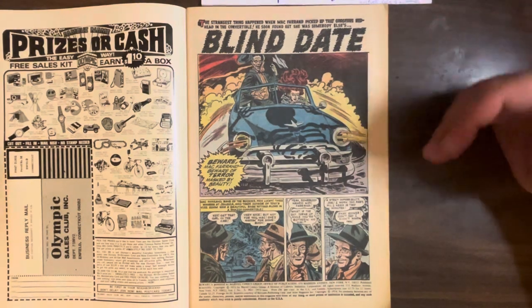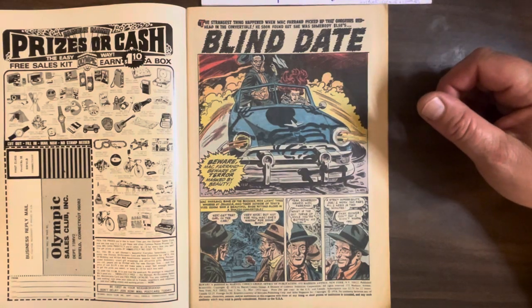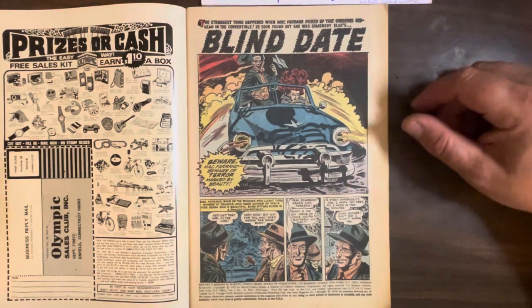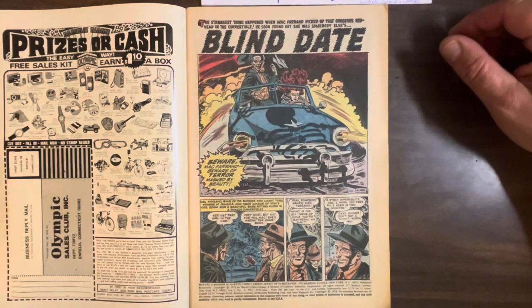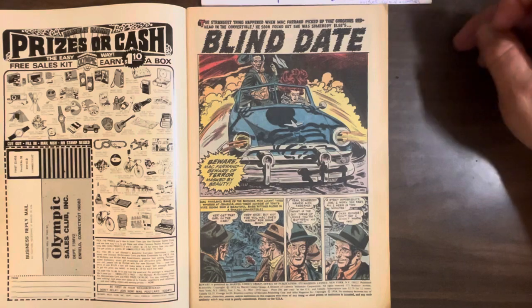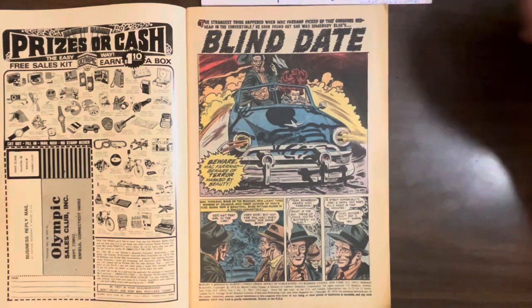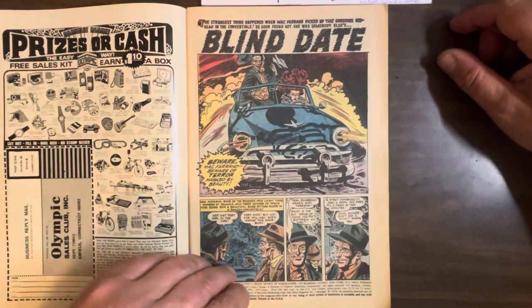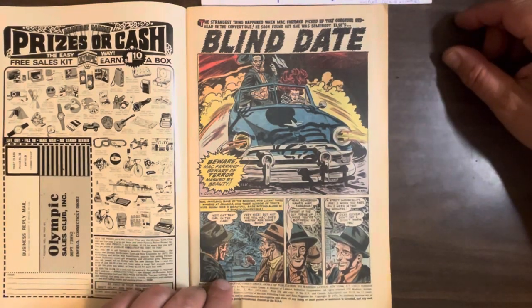Let's start with the first story, 'Blind Date.' This is drawn by Mike Sikowski, inked by Vic Carabana, though there's a question mark. A lot of these are unsigned, so I had to go to the Grand Comics Database. Mike Sikowski did dozens of Justice League of America comics — he's around forever. But this is back when he was raw and gritty, and the art is really nice. A lot of work goes into it.